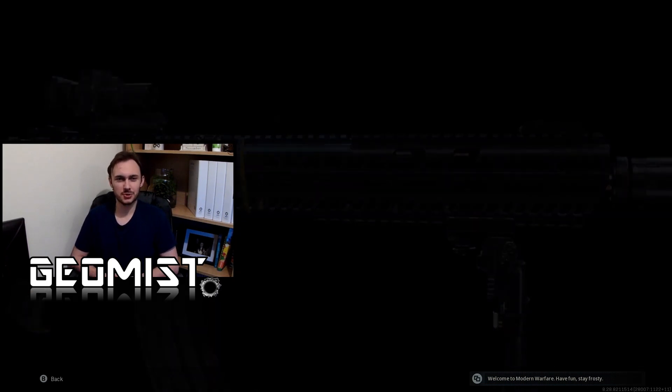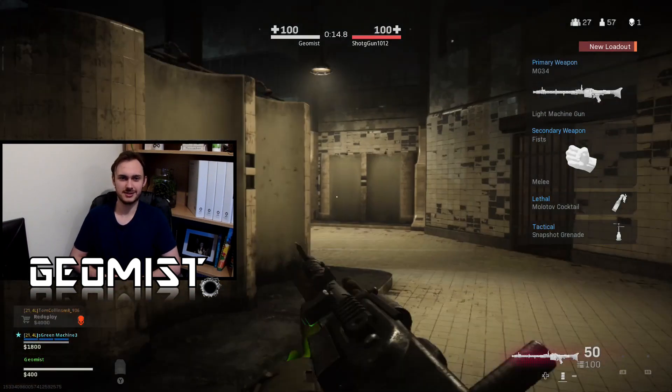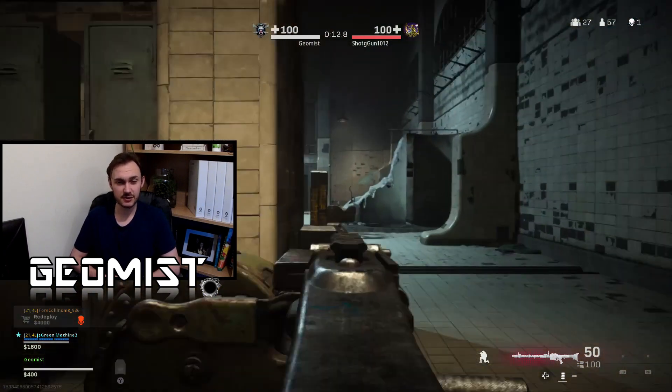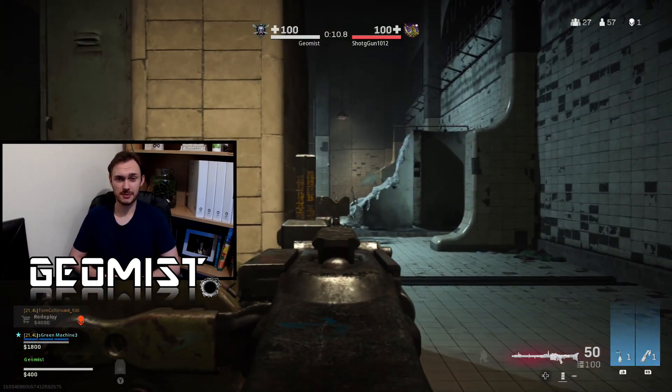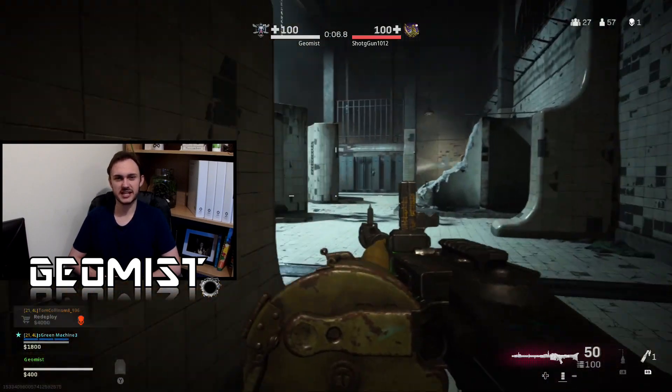I hope that you enjoy the gameplay I've got for you today. Let me know down in the comments what you think of this M13 loadout. Leave a like if you enjoy the video and subscribe if you'd like to see more. Thank you very much for watching and enjoy the gameplay.